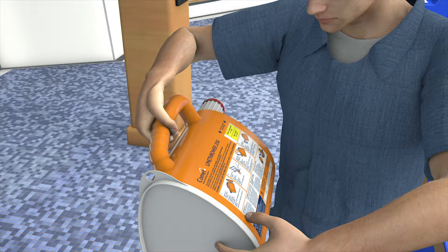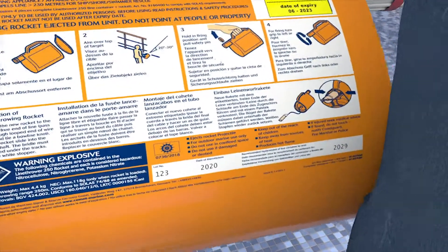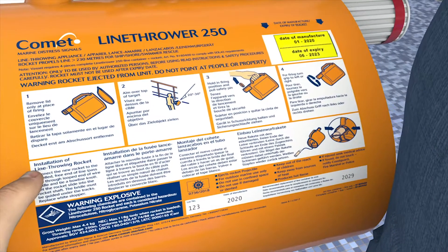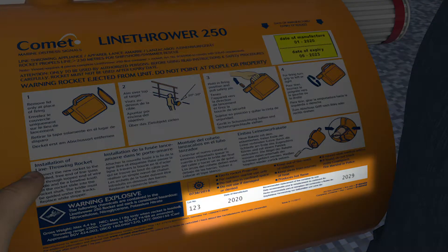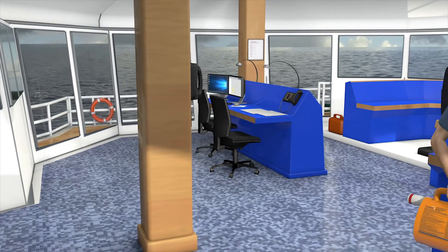Before attempting to change the rocket, check the container recommended replacement date and inspect the unit for any signs of damage or wear. If the recommended replacement date has passed or if there is any sign of damage, the device must not be used and a replacement obtained.